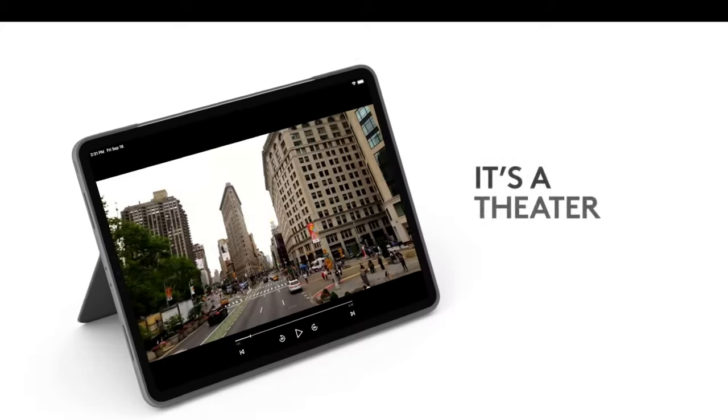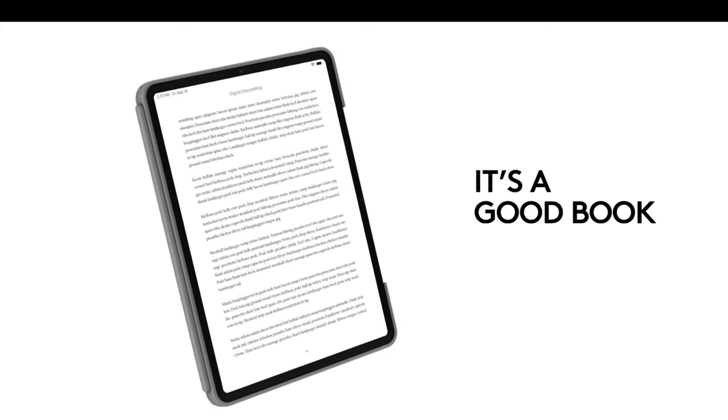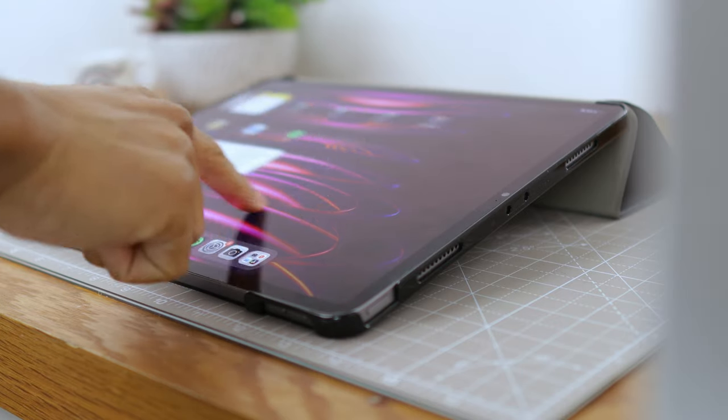There are a number of different options available for each style of case mentioned in this video. The Logitech combo case is a good example of a keyboard-style alternative, and I'll be leaving links to all these products and their alternatives at different price points in the description box below.